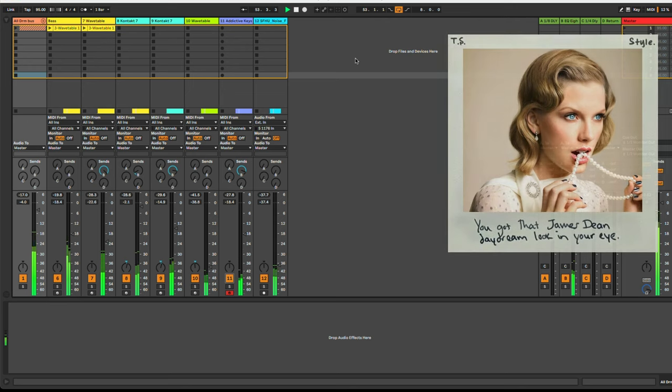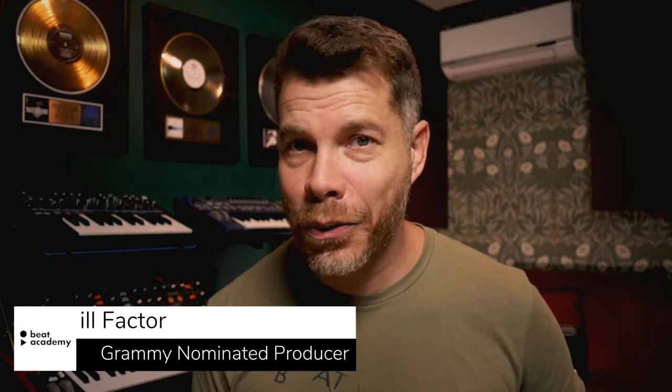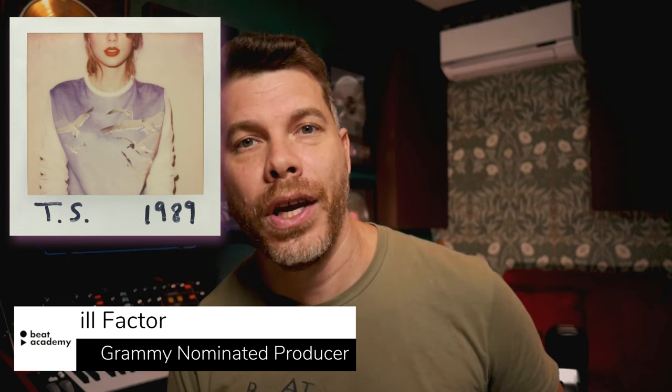Can you hear what makes this Taylor Swift instrumental sound well put together? I recreated Taylor Swift's style from her 1989 album, which is the instrumental you just heard. While recreating it, I realized a production principle that is very subtle, but when applied can take your tracks to a whole new level. If you struggle with getting your tracks to sound glued or bigger than they really are, you'll want to watch this video as I share this principle and some music production tips and techniques.